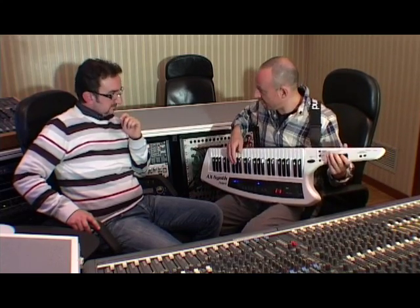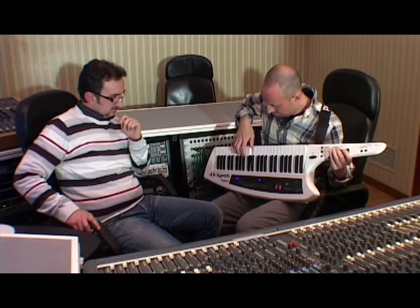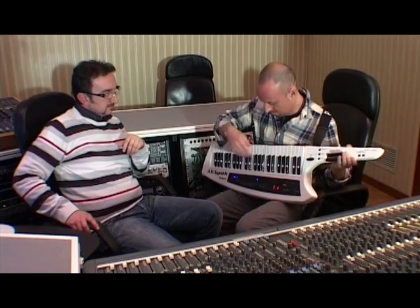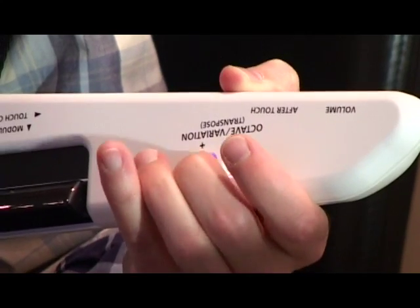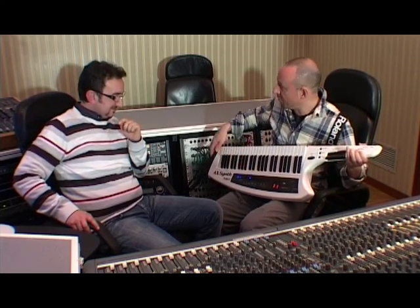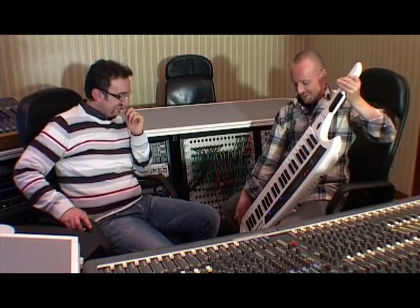Or if I want to play the guitar, I have the pitch bending here. Or if I want to play the arpeggiator, I can use the octave buttons here. Or even maybe I can play double bass with this one.